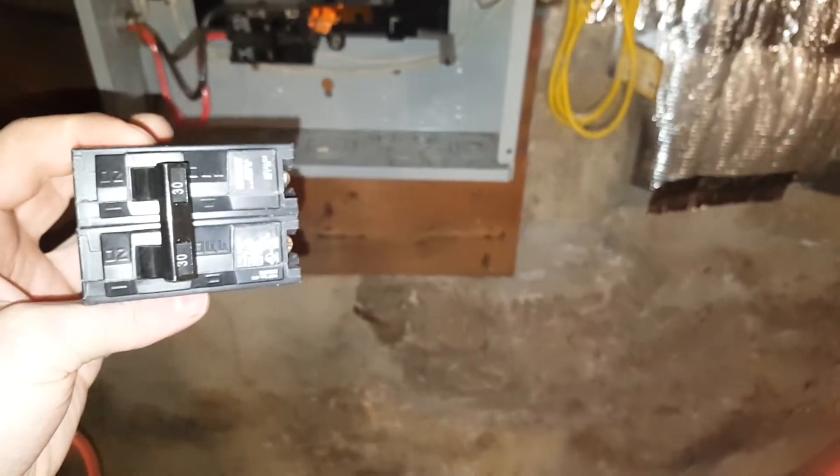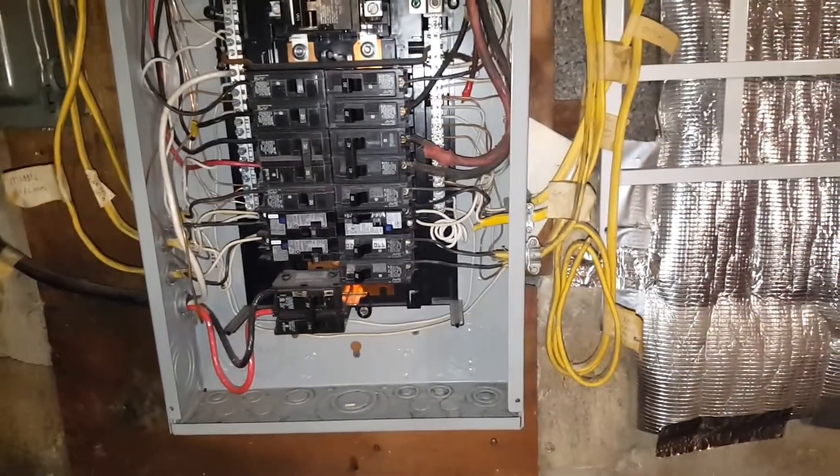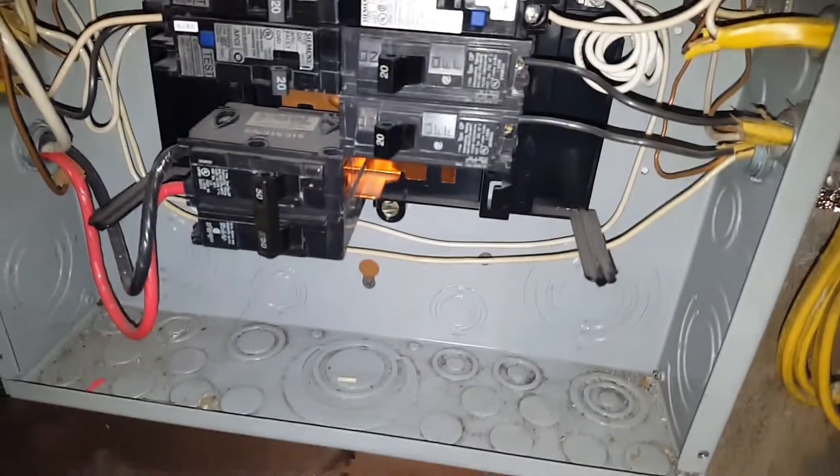I'm going to install this 30 amp double pole breaker into my service panel, slash breaker box. I'm going to be cutting off the main power just to be extra safe.